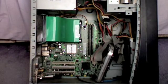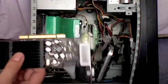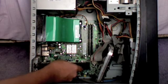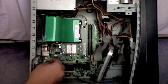Today I'm going to replace it with another style of card. Refitting is a reverse of removing the card. So what we do here — line it up, slot it in, refit the screw.